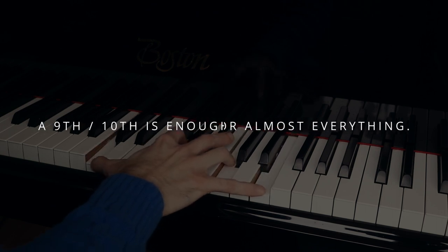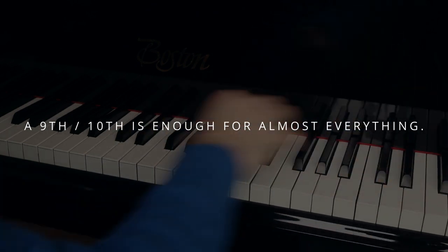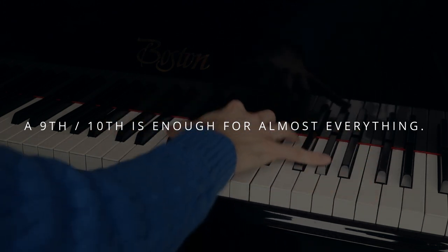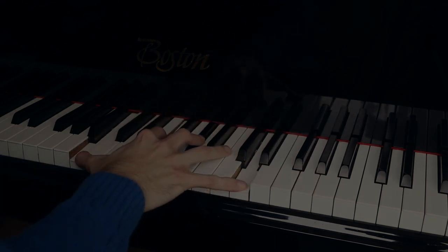Even a 9th will do you just fine — after all, Daniel Barenboim also just reaches a 9th. If you can reach a 10th, you can already play about 95% or more of all repertoire without any problems, and the rest you can just arrange or roll the chords.